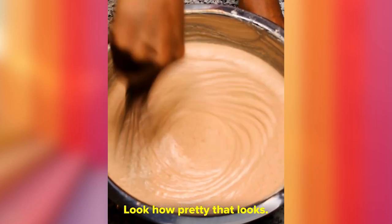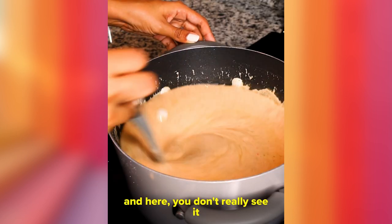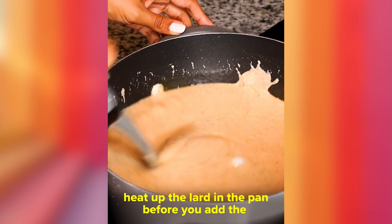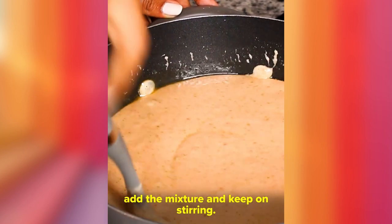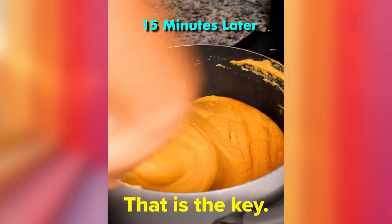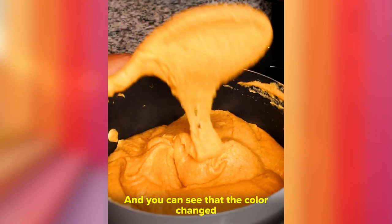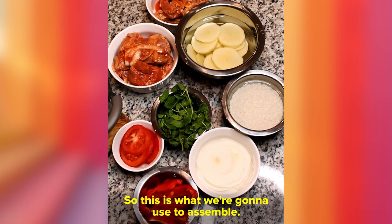Make sure to mix it really well with no clumps — I used a whisk so everything is nice and smooth. I moved it to a big pot and added one cup of lard. My tip: heat up the lard in the pan before adding the mixture. Keep on stirring — do not stop stirring — until you get a very thick masa. You can see the color changed because of the achiote.